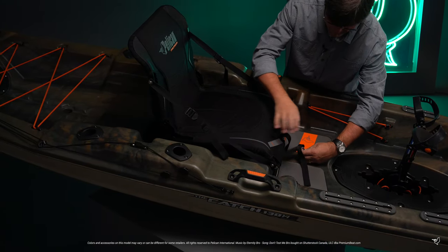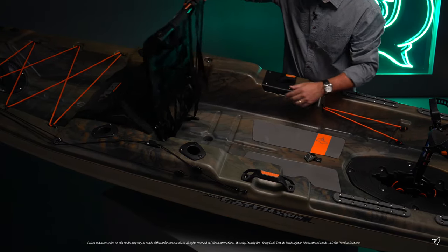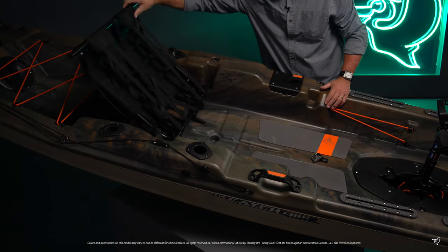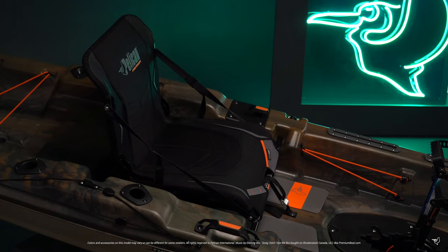The seat is easily flipped back to provide you even more room when standing up, and the straps under the seat let you adjust the seat's tension for as soft or as firm a seat as you would like. The material dries quickly and provides good airflow.